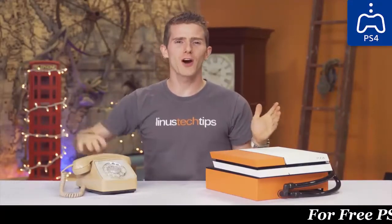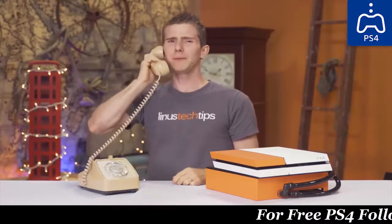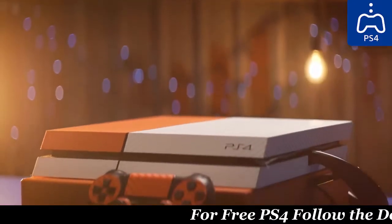We heard all the outraged console gamers out there and got on the phone with dbrand to devise a plan. So if you don't want to buy a PS4 Pro, why not just water cool your PS4 and make it look dope AF while you're at it.